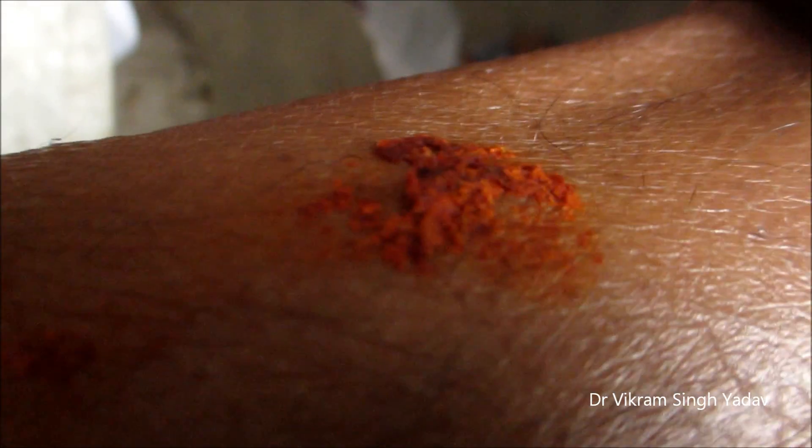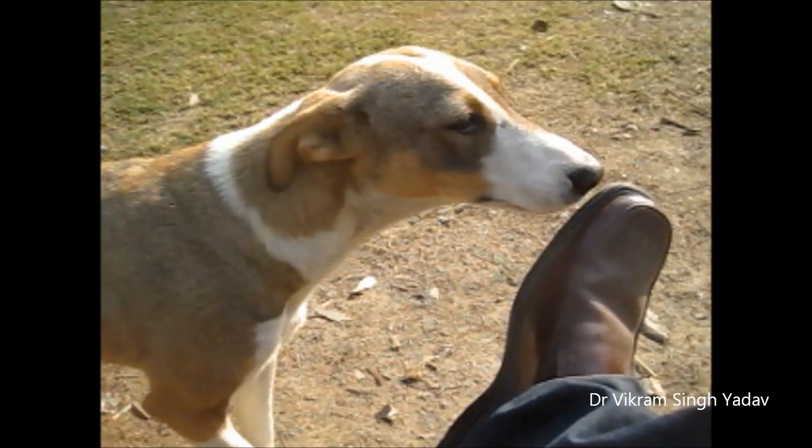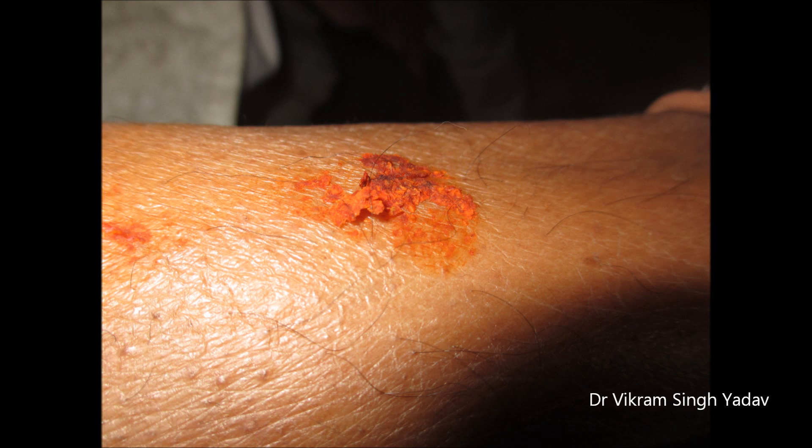After a dog bite, many people apply turmeric and red chili powder in their wound — this should never be done. The first thing you should do is wash the wound with soap and water. Applying turmeric powder and red chili should never be done.